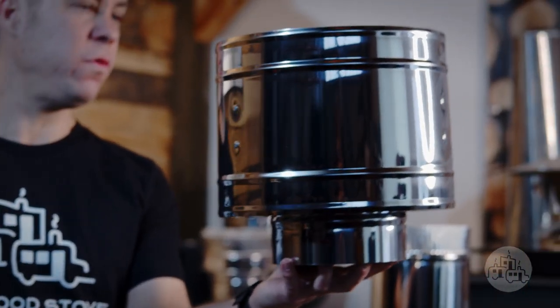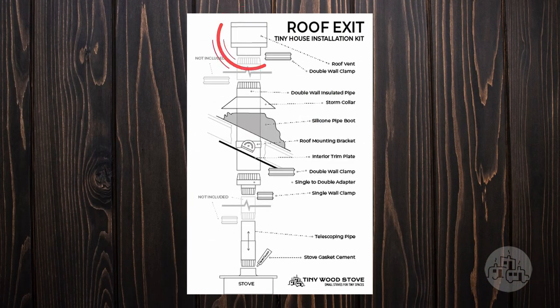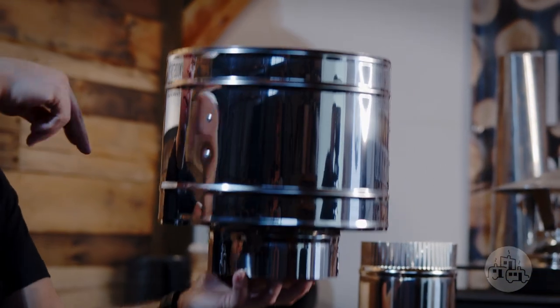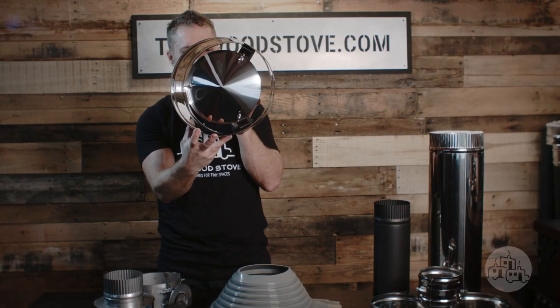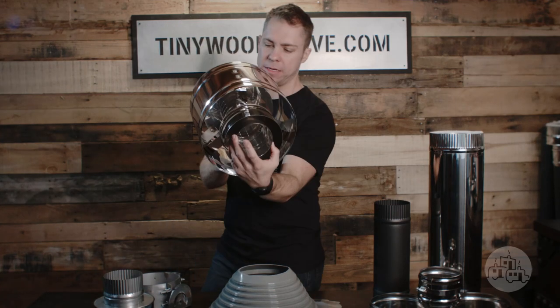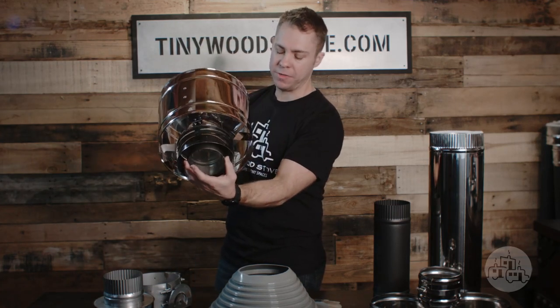We have our roof vent. This keeps wind and rain out from the inside of your chimney. This is our new design and it has a shield that goes all the way around, and that's to keep driving rain out. It also has a top cap on it plus a built-in spark arrestor on the inside.